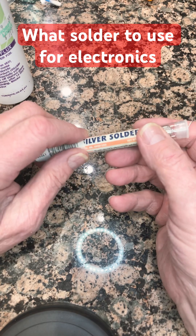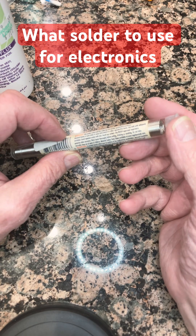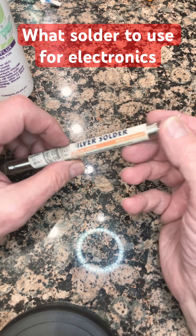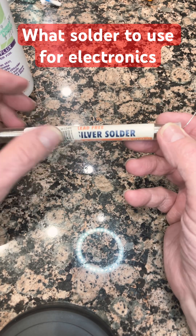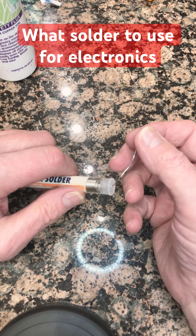Never ever use acid solder when you're doing electronics, because that will eat up your copper and your electronic parts. Do not use lead solder either — I used to use it for certain things, but I stopped completely.